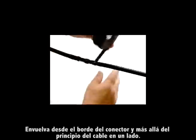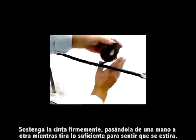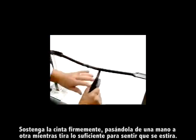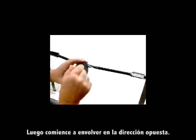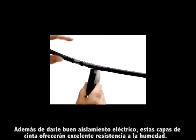Wrap from the edge of the connector past the beginning of the cable jacket on one side. Hold the tape tightly and pass it from one hand to the other while pulling just enough that you feel the tape stretching. This will help you provide a consistently tight wrap. Then start wrapping back the other direction. Besides good electrical insulation, these layers of rubber tape will provide excellent moisture resistance.